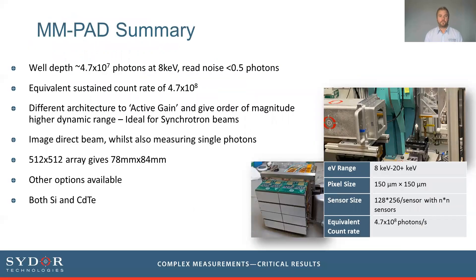In summary, the full well depth of the MMPAD per pixel is approximately 5×10^7 photons at 8 keV. The noise is well below half a photon, making it single-photon sensitive. The equivalent sustained count rate — how many photons can be accumulated and counted in one second — is 5×10^8. While other detectors on the market use active gain switching to extend dynamic range in integrating detectors, the MMPAD still has an order of magnitude higher full well capacity and dynamic range compared to those active gain detectors, particularly important as light sources are upgraded to provide brighter beams.